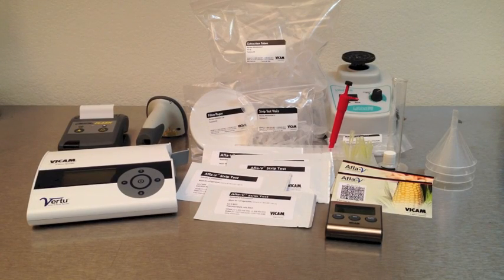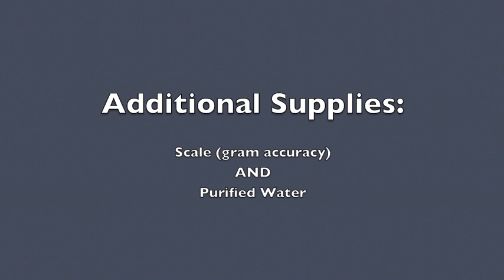The Don V test kit comes in two pieces: equipment like the Vertu strip reader, barcode scanner and printer, and disposables including the filter paper, test vials and extraction tubes. You will need to provide your own scale with gram accuracy and a source of purified water.